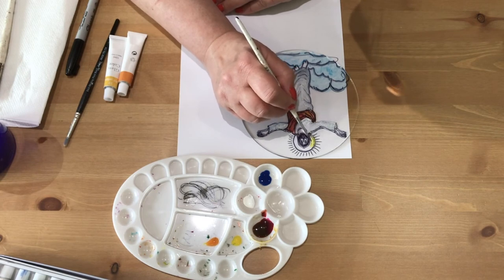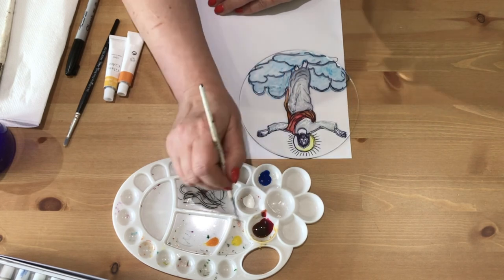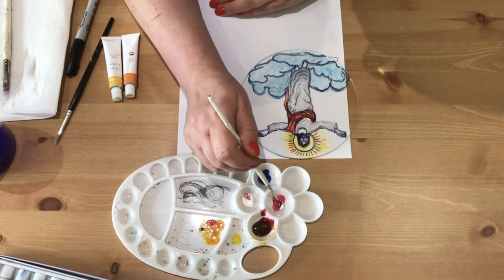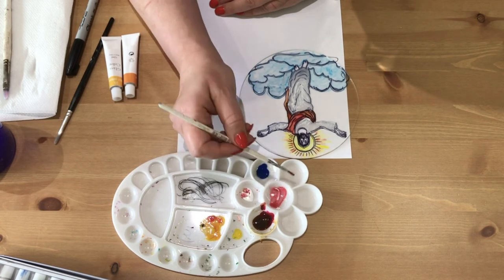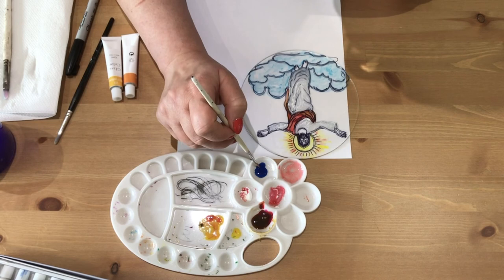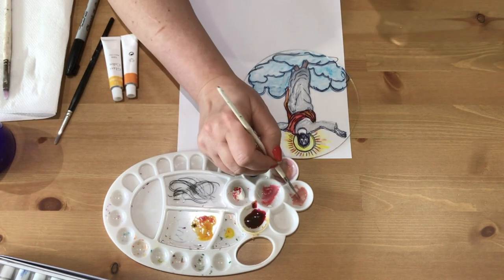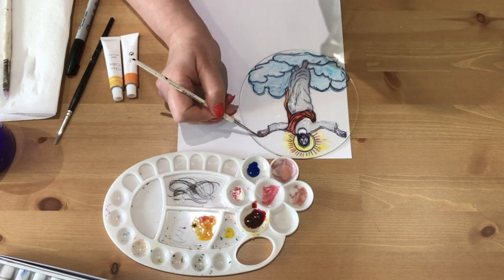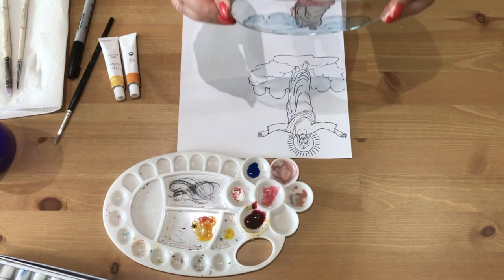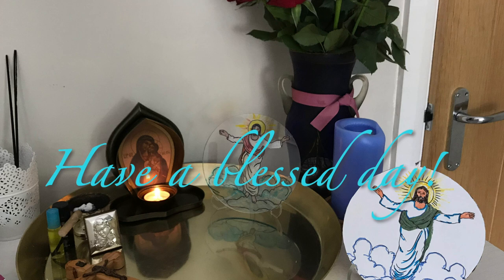I will paint his aura with yellow, lemon yellow. For the skin I will combine a little bit of pink with white, some yellow, and just a drop of blue to make it darker, to make it look more like skin. Our icon of Jesus is done.